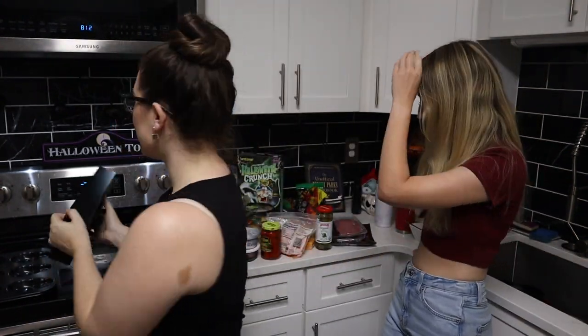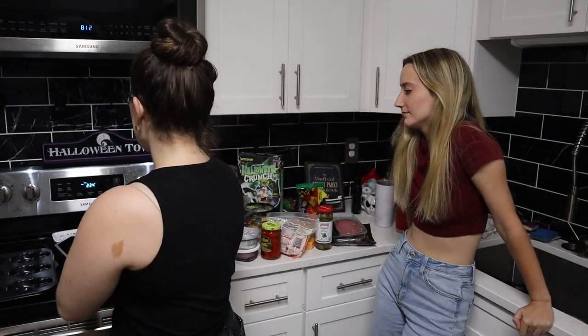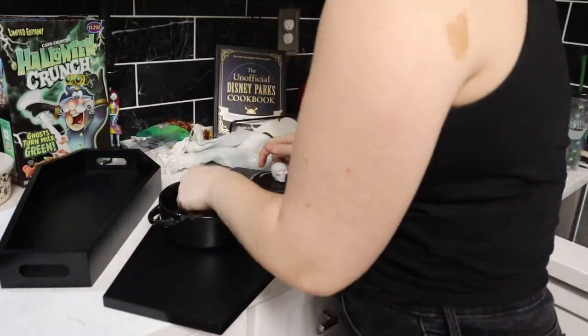Hey guys, Holly here, welcome back to my channel! Today's video we are going to be making some Halloween charcuterie boards. I have a couple of little coffin-esque cheese boards, so we went to the store and got a bunch of ingredients and we are just going to do our best to make it nice and Halloween themed.